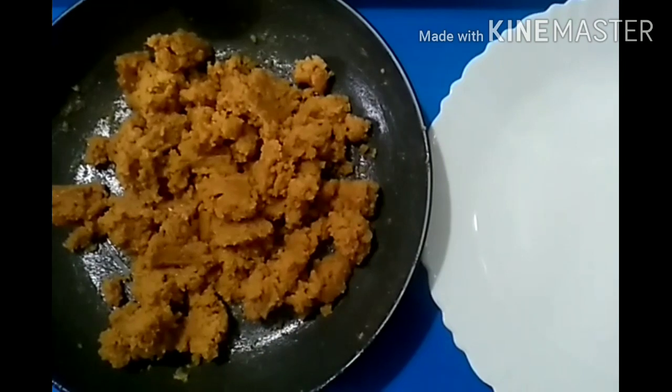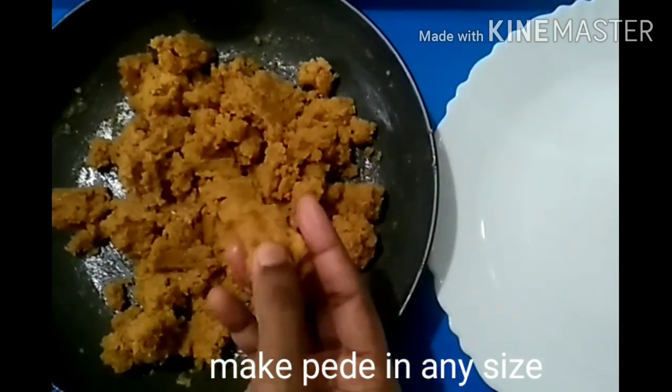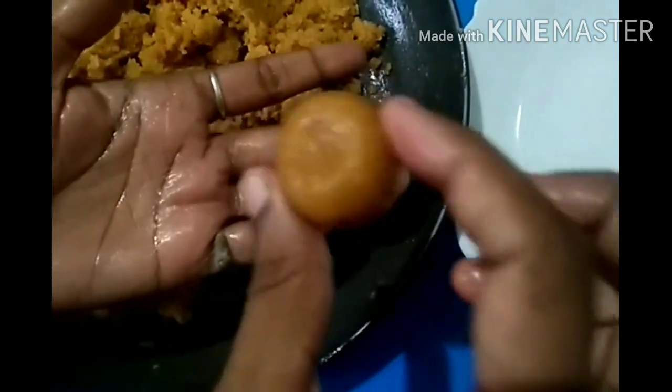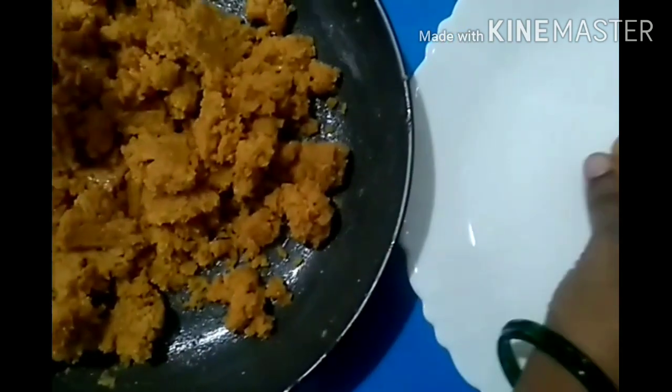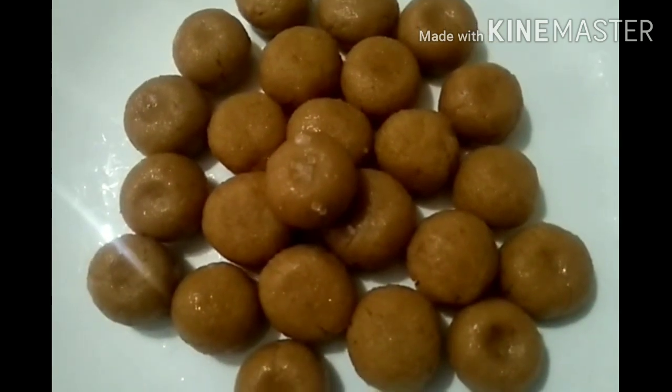We are already ready to set the oven on 15 minutes and then the oven is ready to set up. Then we are ready to set the oven on the plate. We are ready to cook for medium size.